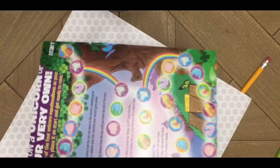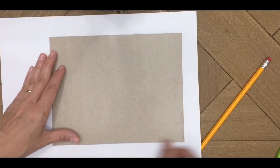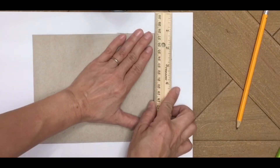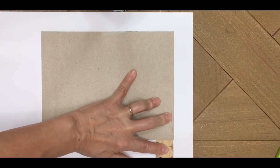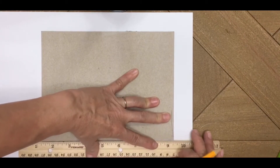Now we're going to cover the back part of the frame — the piece of cardboard without the hole. We'll go through the same process: take the cardboard, measure about an inch around all sides, top and bottom, mark that, and cut it out.